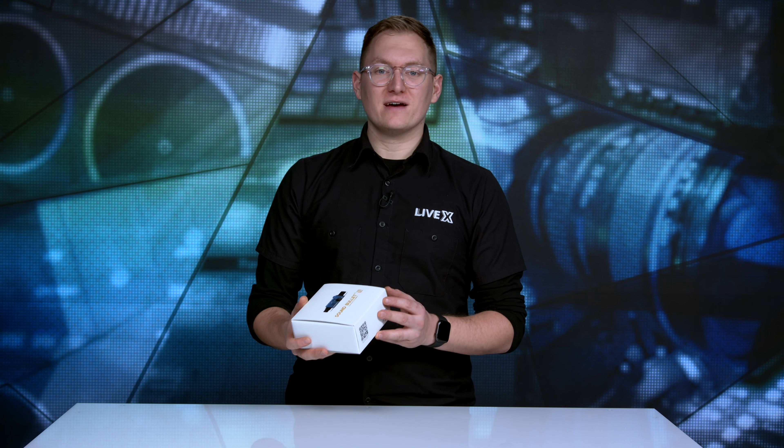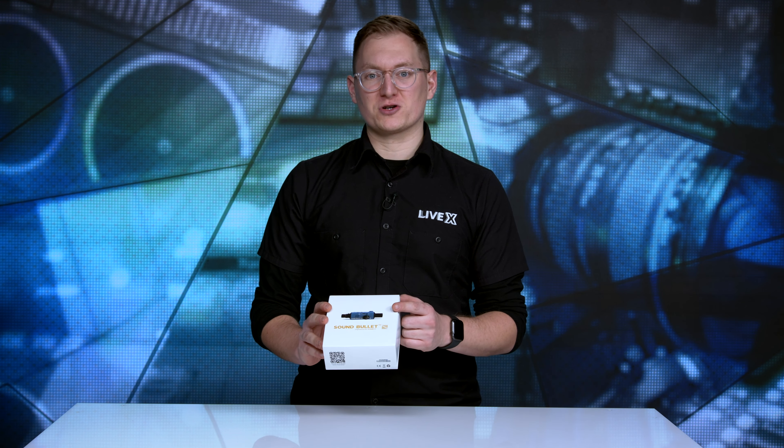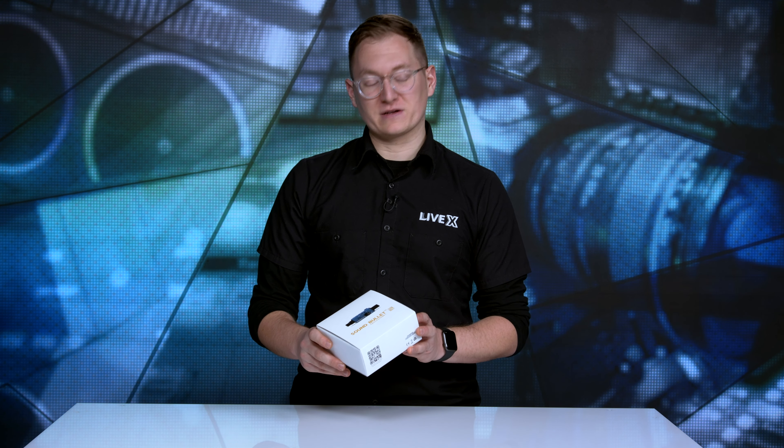Hey everybody, Al here from LiveX. Today we have an unboxing of the SoundBullet from Sonect. It's a cool little package. It's a portable QBox — if you're familiar with the World War One product, the QBox is a fully functional testing device for the field and in the studio. This is an upgrade on that. It's also rechargeable and very pocket portable. So let's take a look inside.